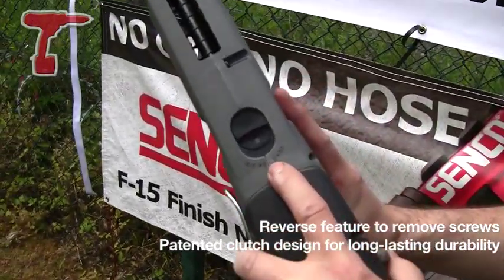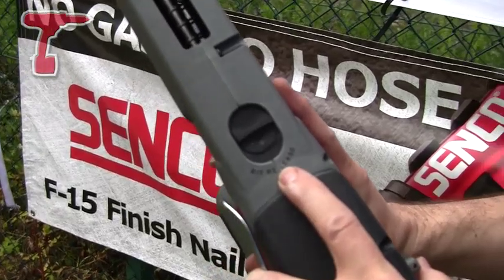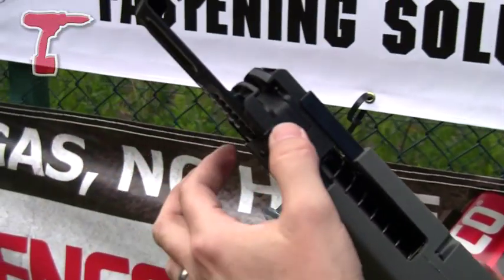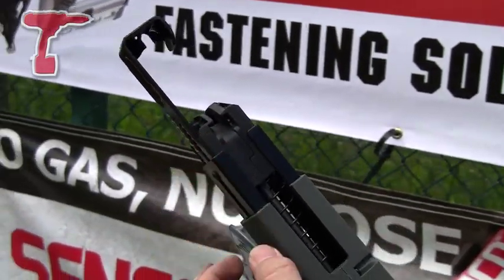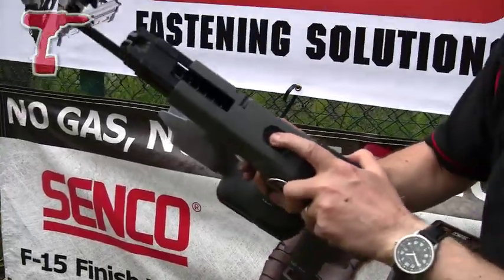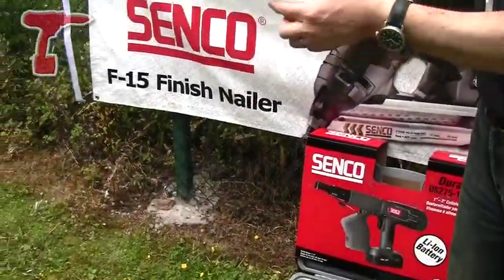On the top here you've got your bit release. Other collated screwdrivers have quite complicated methods of releasing the front end here to actually get at the screw driving bit. But when it's worn, all you do is pull back on the bit release and the bit drops out.